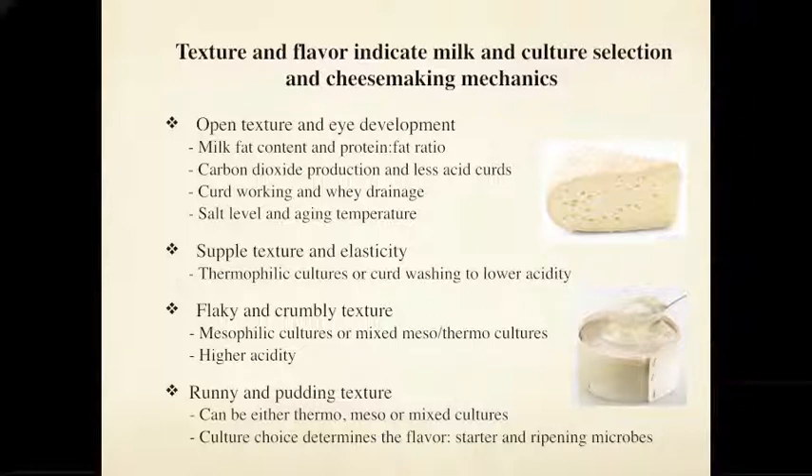We look at texture again to see how supple and elastic it is versus how cakey and friable — crumbly. Cheeses that are more crumbly and acidic are typically made with mesophilic starter cultures that work well at room temperature. Cheeses made to have a fair degree of elasticity and suppleness are usually made with thermophilic cultures, or the curds may be washed during the process to lower acidity and provide that kind of texture.